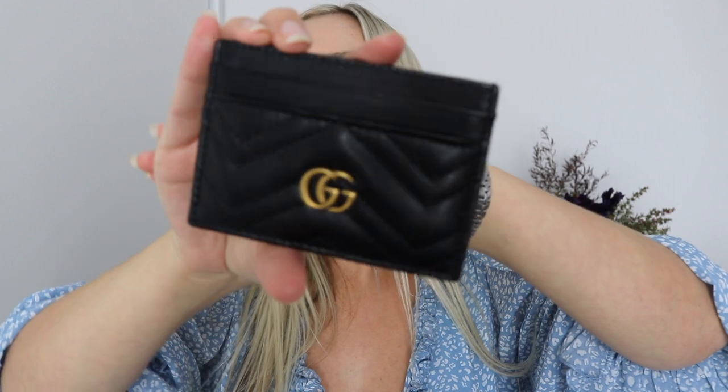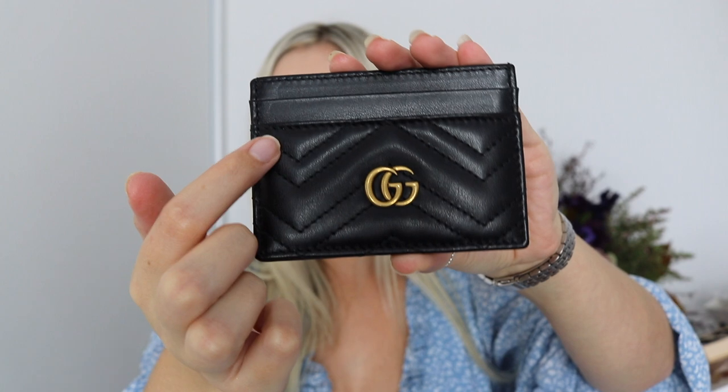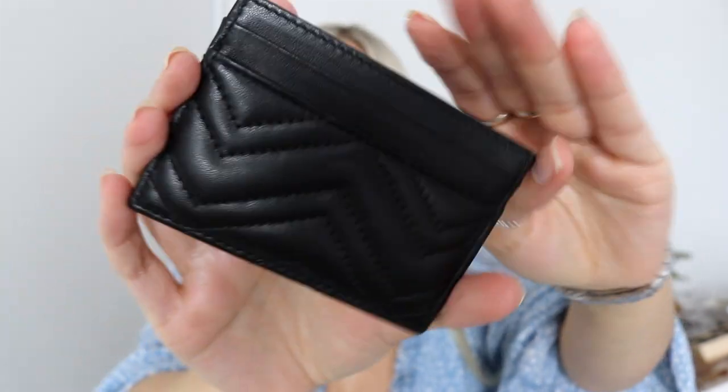It fits everything I really need. I normally put my ID, my EFTPOS cards, and business cards in the back — but for this video I took everything out. It's so pretty — it has a little GG logo here and also really nice pleated leather, and the stitching is just really high quality.